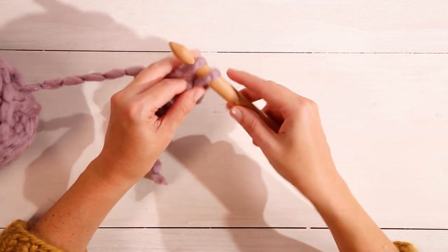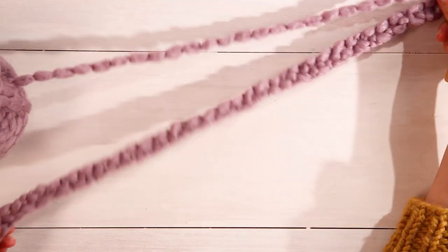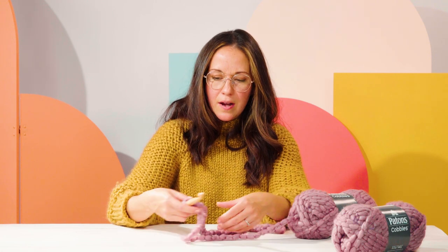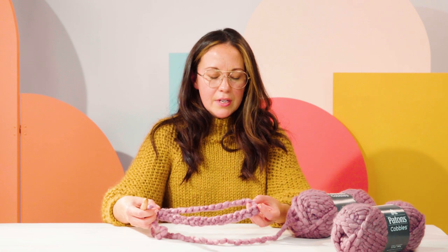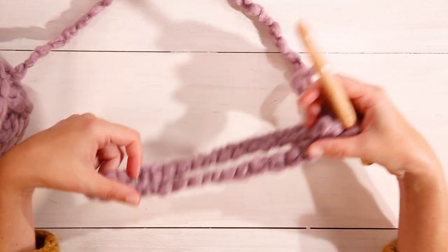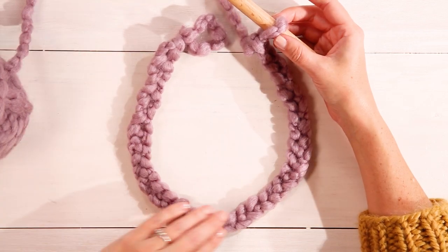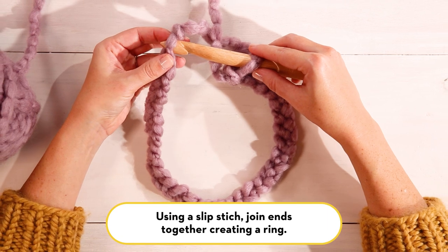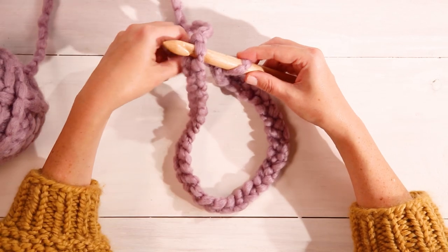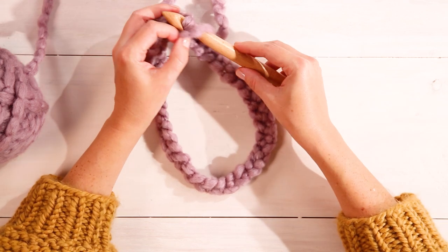Loop over and pull it through — chain up 32. So now I have 32 loops in my foundation chain, and you do not count the loop that is on your hook. As you work your crochet project, make sure that your tension isn't too tight, otherwise your finished scarf will be a little small. At this point we're going to join our chain in the round, so make sure it is flat and not twisted, and join with a slip stitch: insert your hook into the first chain, yarn over, pull through the first chain and through the loop on your hook. Now you've joined in the round.